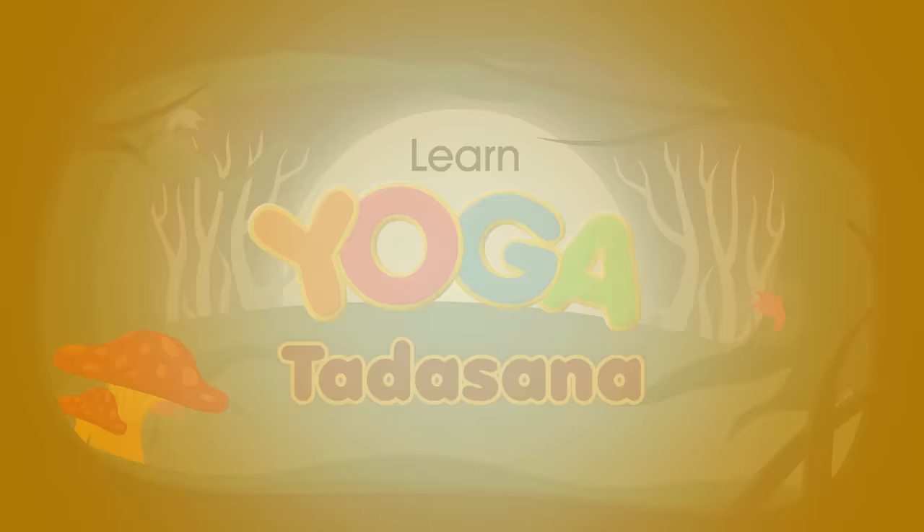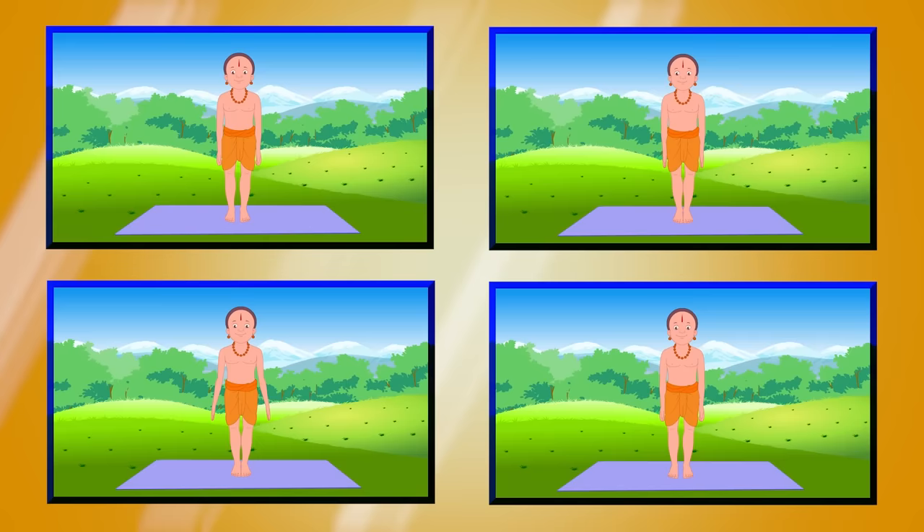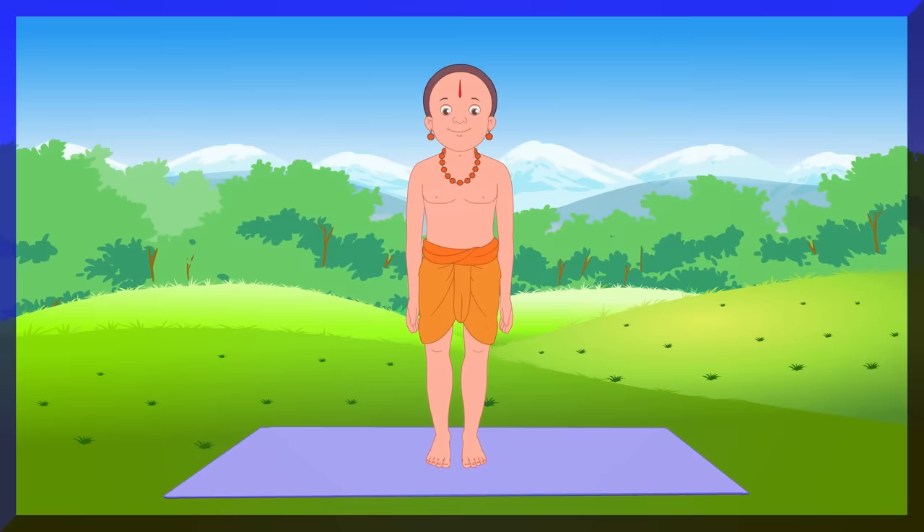Tadasana, or the mountain pose, is the basic standing asana.